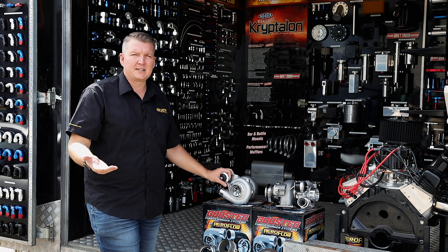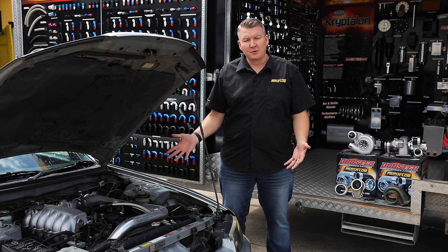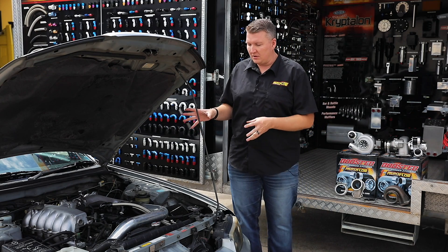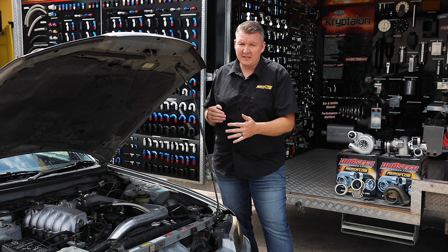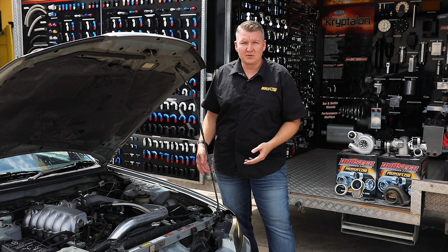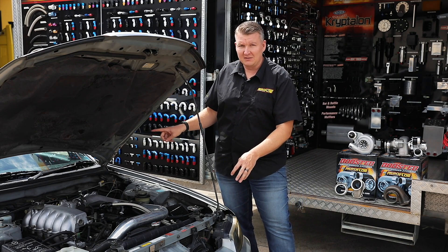We've used this Series 2 R33 Skyline with an RB25 motor, rear-wheel drive, as a lot of you will be familiar with — a very popular platform. Prior to fitting the 5455 turbo, there were almost no modifications, and it remains that way. We wanted to show you can fit this turbo to a completely stock car and still get a great result, and then you've got great potential from there. Factory these cars make around 160 kilowatts, maybe 200 horsepower at the engine.